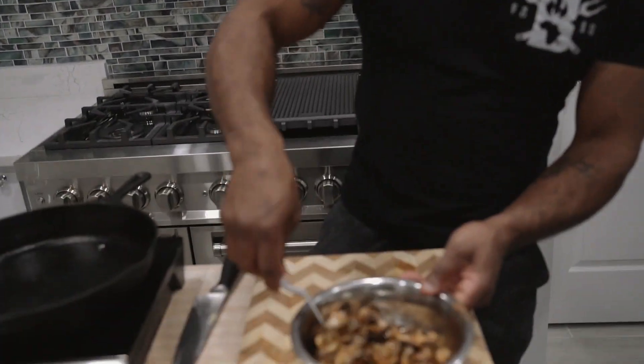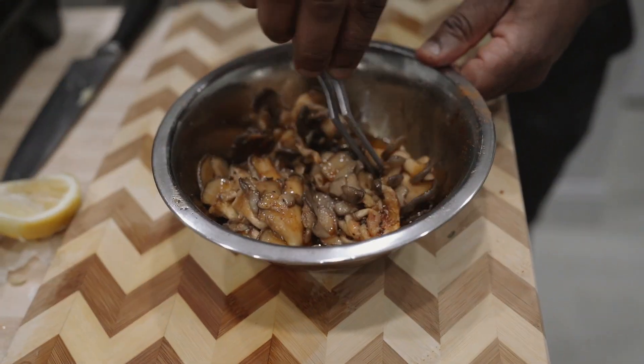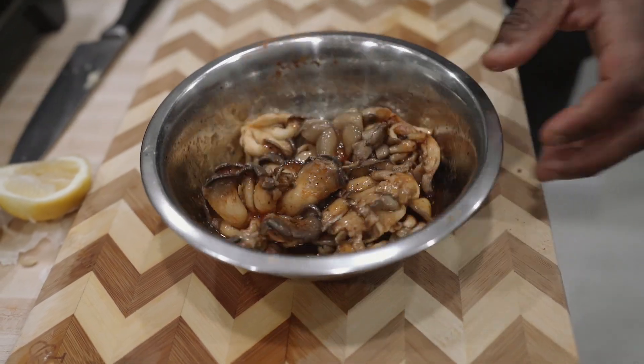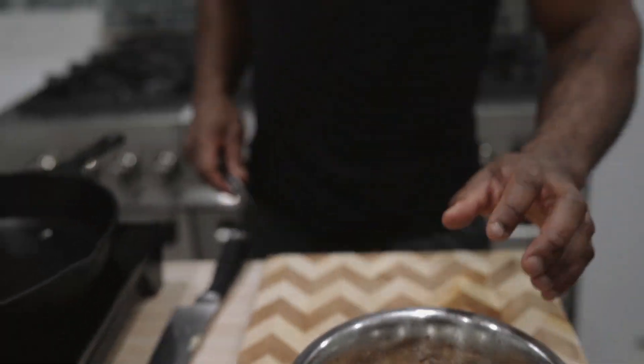Here are some marinated oyster mushrooms. I'm marinating these — you want to do it about four hours, but the longer you marinate them, the more intense the flavors are going to get. So some soy, some fat, some garlic, a little bit of ginger, heavy black pepper, and some Creole spices in it.